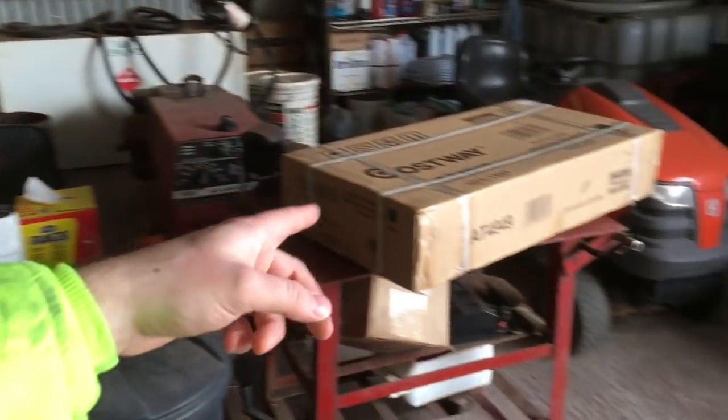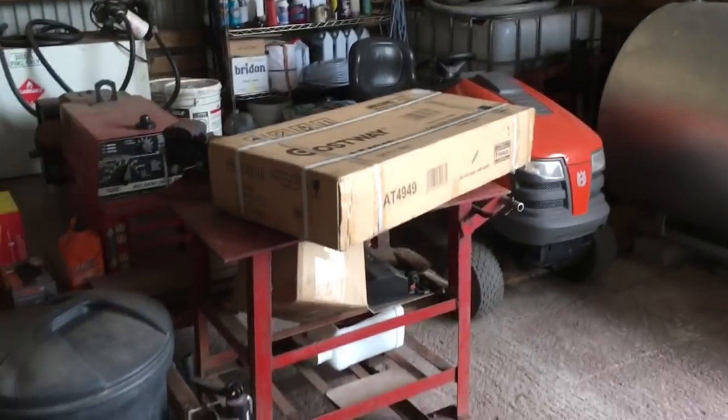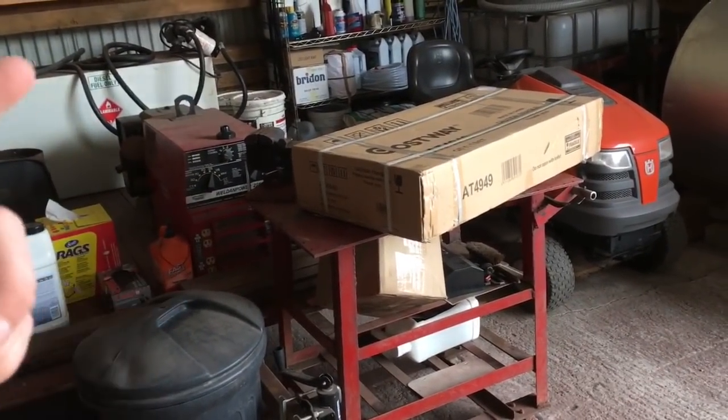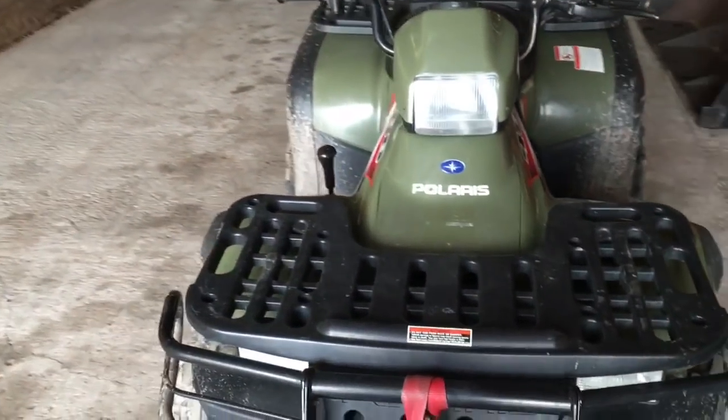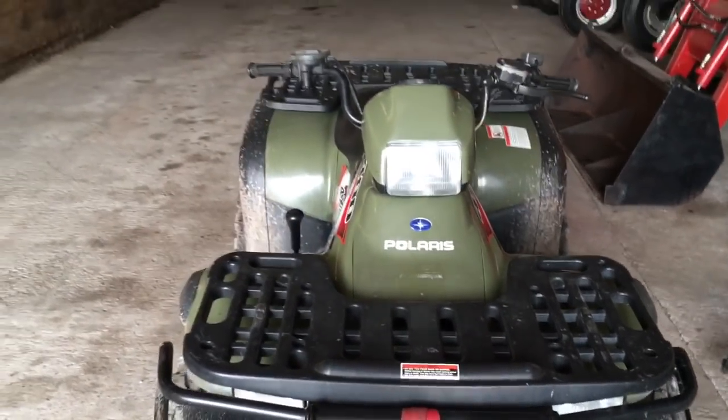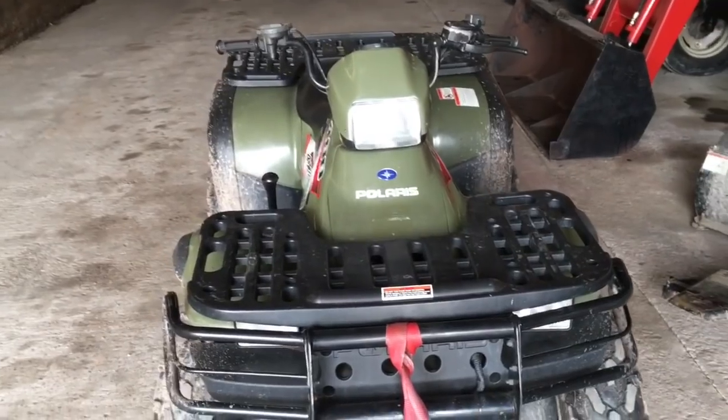Anyway, went on Amazon and for $79.99 with free shipping we've got a front rack. I did not look at it yet, it's still in the box. This shipped from Ontario, Canada but it is made in China, so it did take a little bit of time to get here. Hopefully it fits - it says universal. Would be nice if I could just put it on and bolt it fast. There was hardware included in the picture.